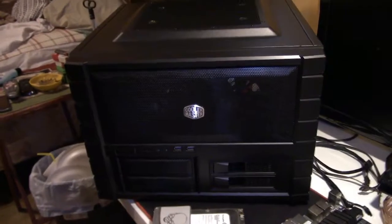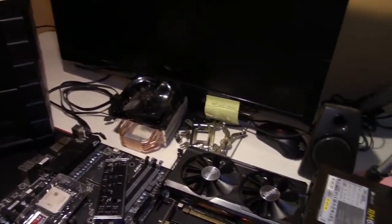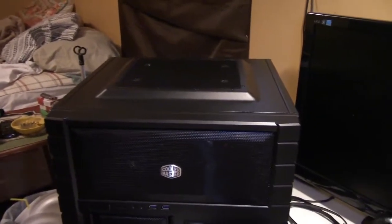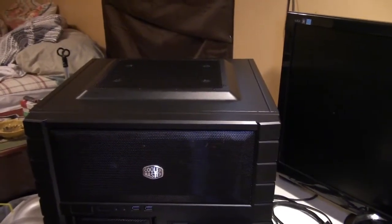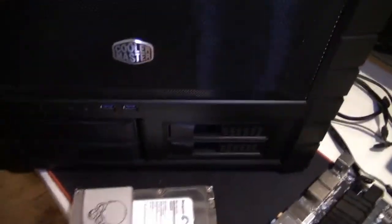Hey y'all, welcome back to Dave's Techway. Today we're going to be taking my system that I built before and transferring it over into a new home. That new home is going to be the Cooler Master HAF XB EVO case.